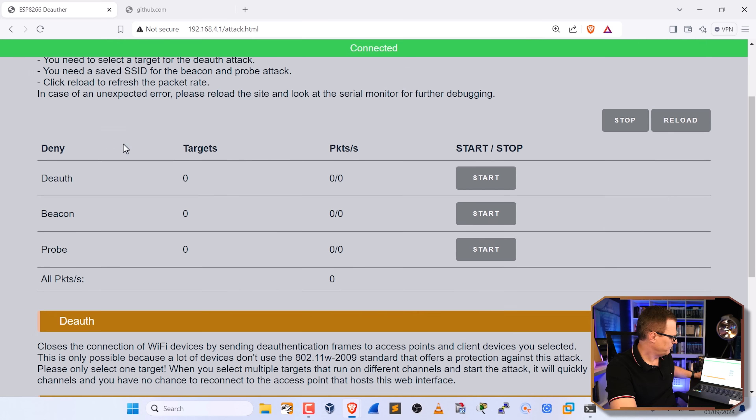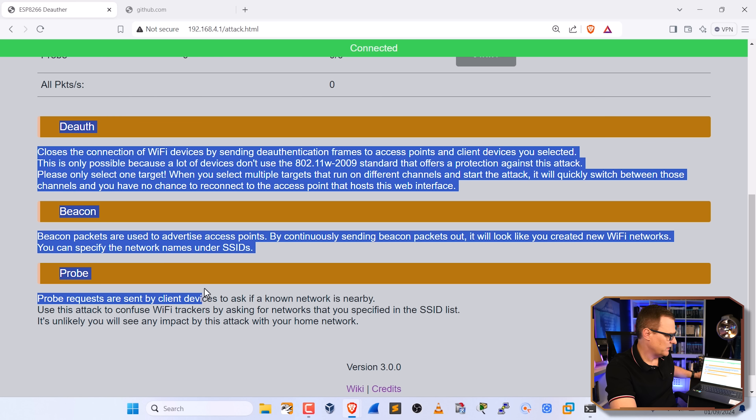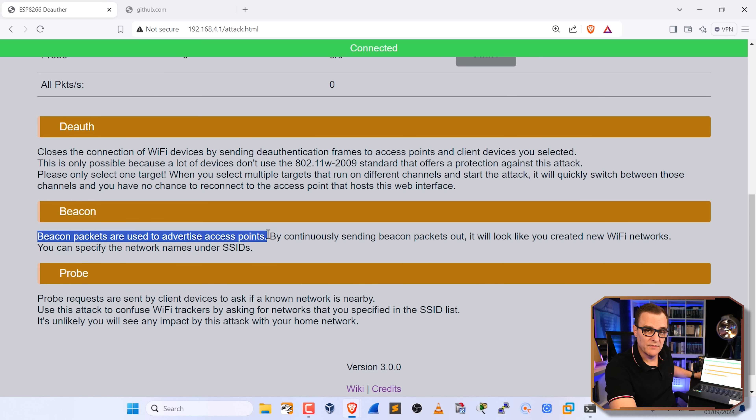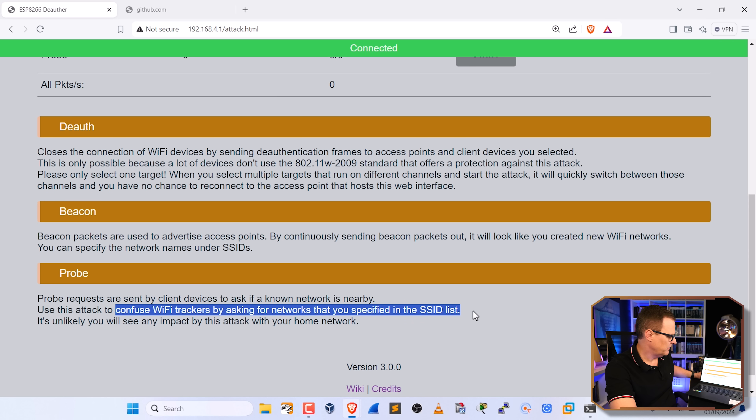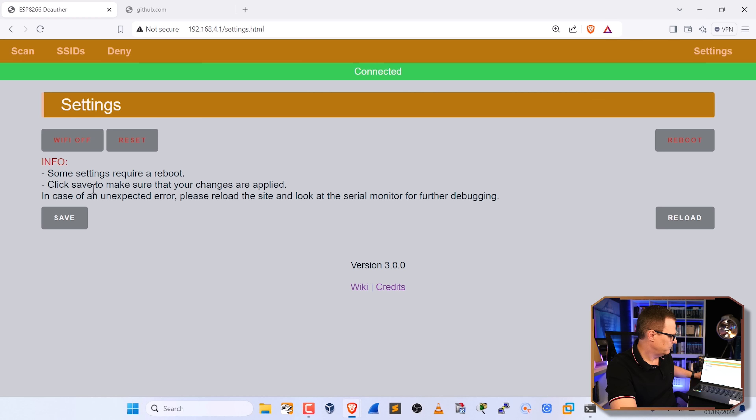Under deny, you can start a de-auth attack, a beacon attack, or probing. The interface gives a nice explanation of each: beacon packets advertise access points; de-auth knocks clients off a network; probes are sent by client devices to ask if a known network is nearby — you can use the probe attack to confuse Wi-Fi trackers by asking for networks specified in the SSID list. Under settings you can reboot or reset the device.